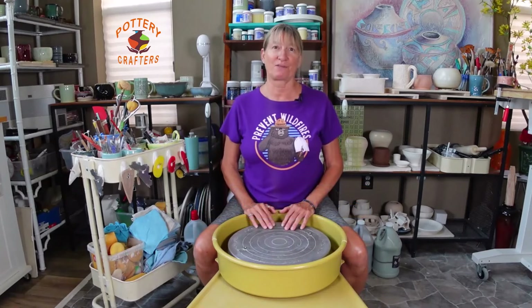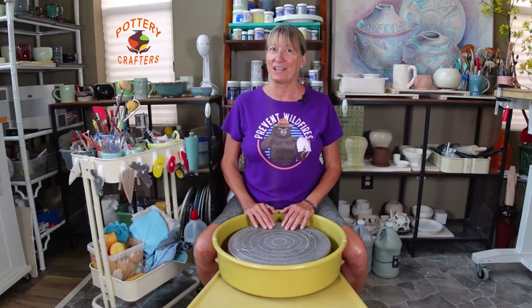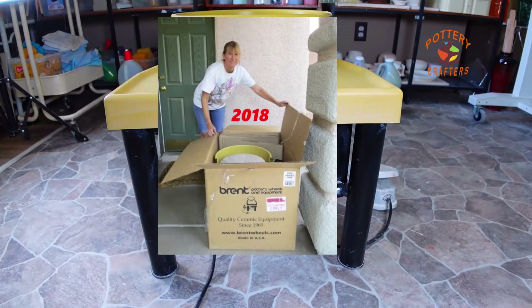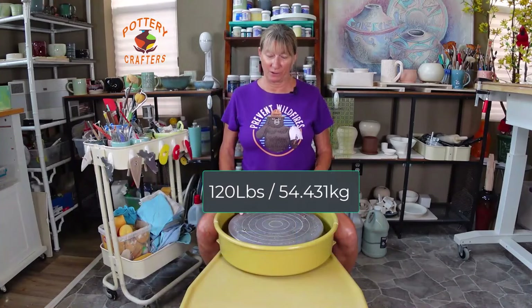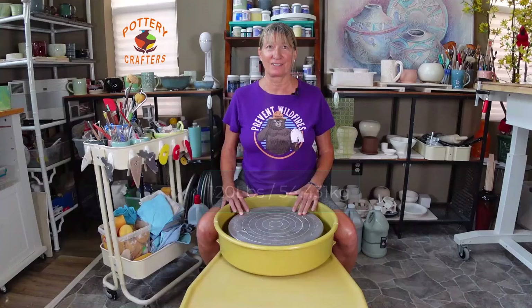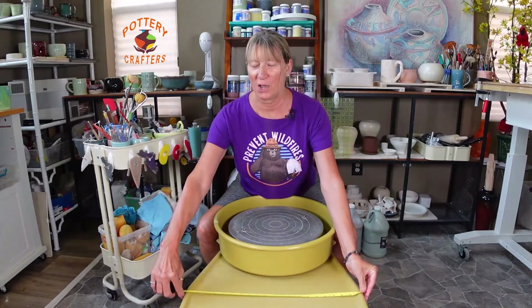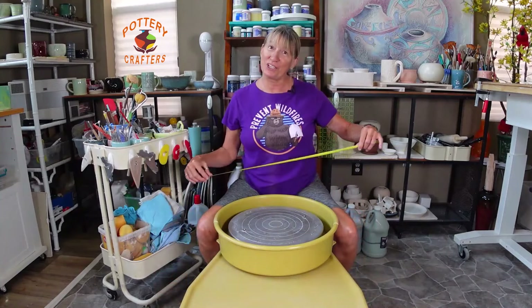Amaco Brent has been in business for over a hundred years, making their first pottery wheel in 1947. I've had this Brent CXC pottery wheel for over six years. It's a pretty solid wheel weighing around 120 pounds. It's 27 inches long, 21 inches across, and 21 inches high.